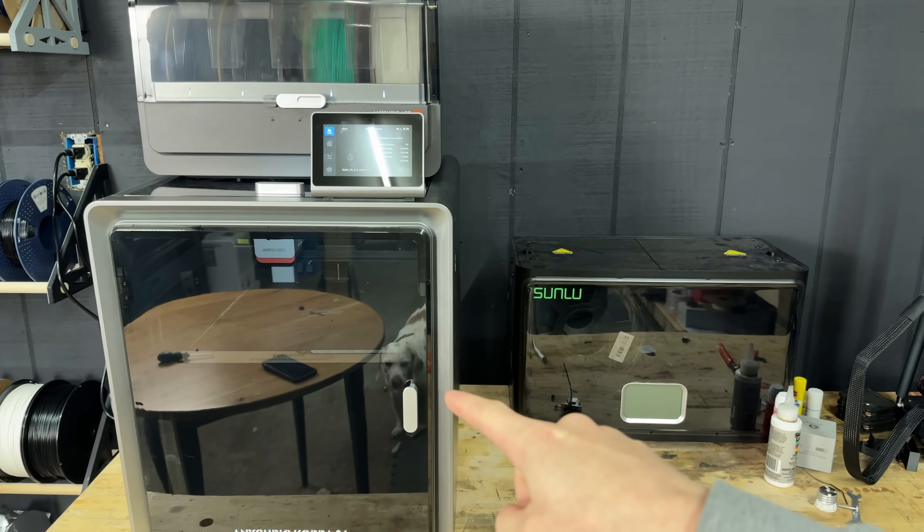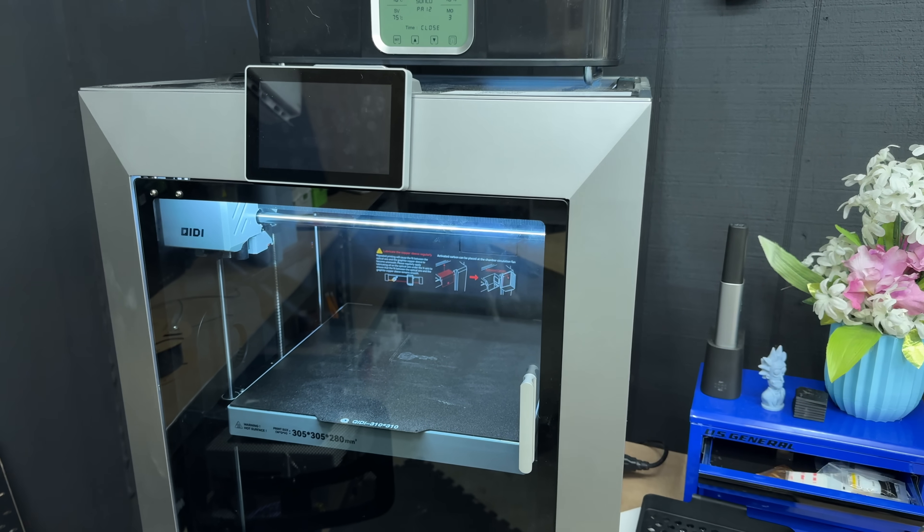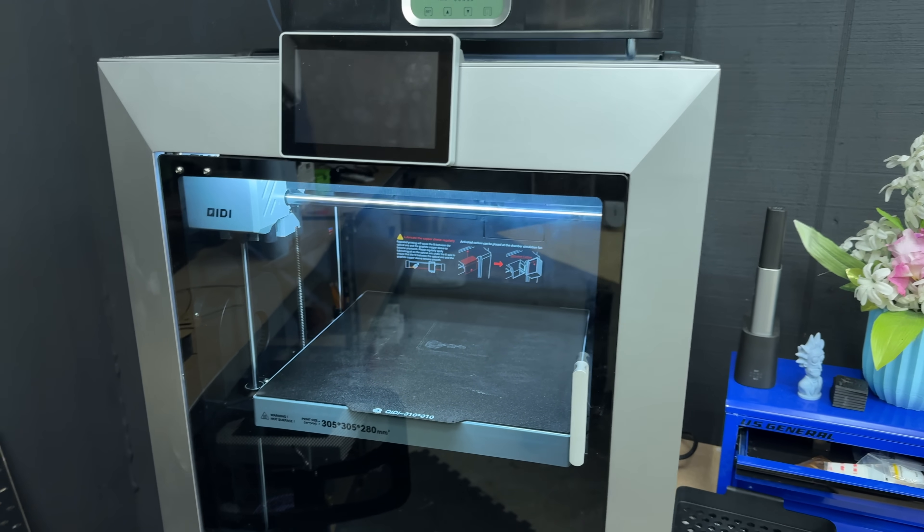If you have a SimpliSafe door lock and yours is broken and you want to download the file and print it out for yourself, I'll have a link in the description below to my Patreon page where you can get that file. And if you want to check out the Anycubic Cobra S1 or the Plus 4 from Chidi Tech, I have links in the description below for both of those products as well.